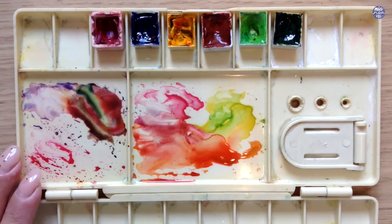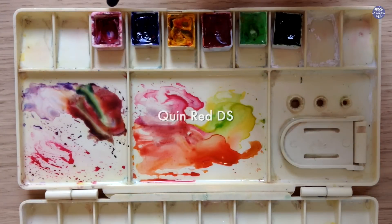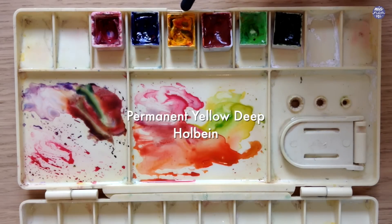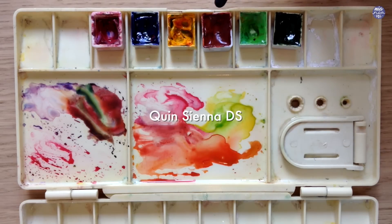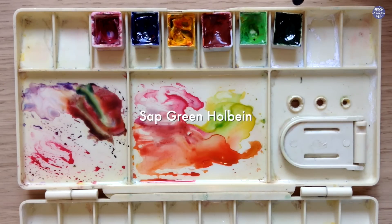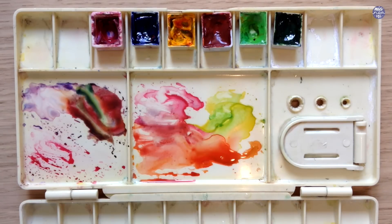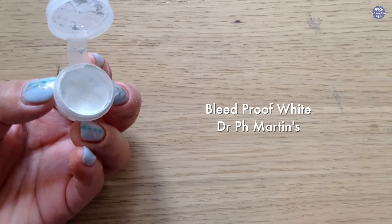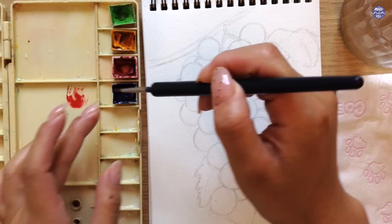Next, I'm going to go over the colors I'll be using. Firstly, this is Quin Red by Daniel Smith. Ultramarine Deep by Holbein. Permanent Yellow Deep by Holbein. Quinacridone Sienna by Daniel Smith. Permanent Green by Holbein. And Sap Green by Holbein. After I finished painting this, I came back to the painting again after a while and realized I needed to add highlights. So this is Dr. PH Martin's Bleed Proof White.